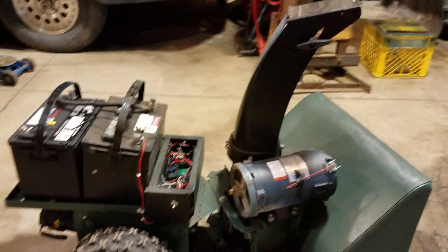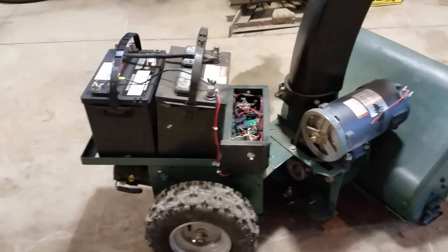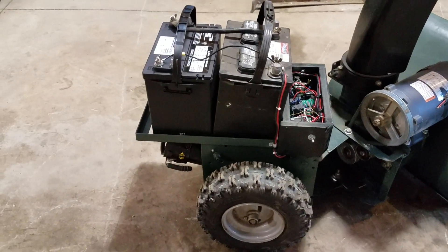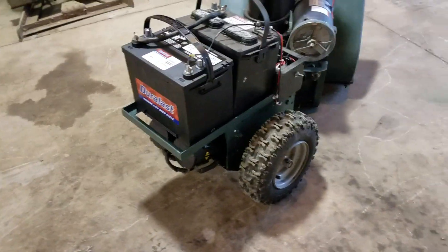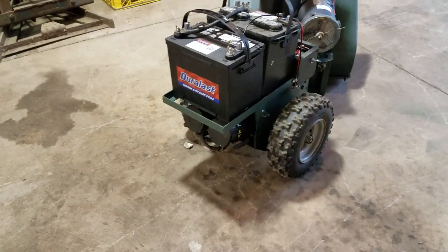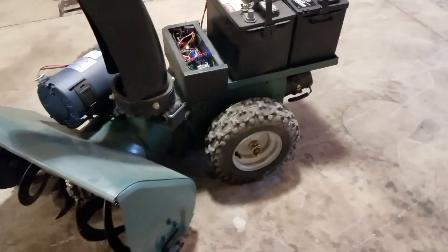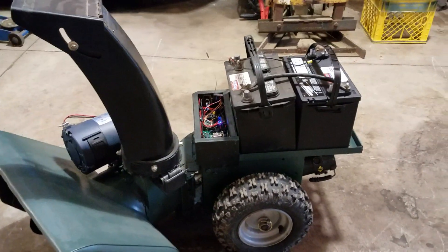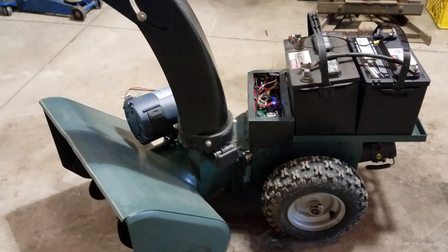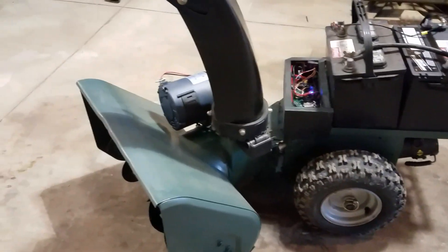Here you can see that linear actuator working. It turns pretty fast there, doesn't it? That's probably not good on the batteries and everything, but anyway, you can see what it's doing. I'll keep you updated as much as I can. Talk to you later, bye!